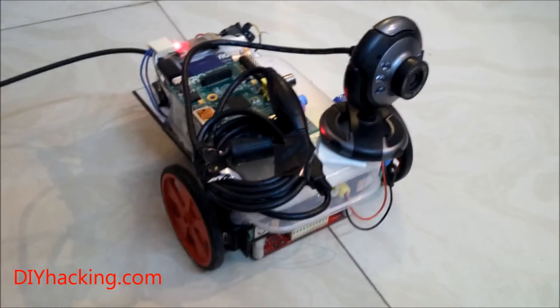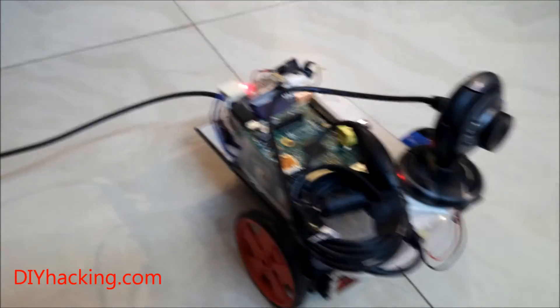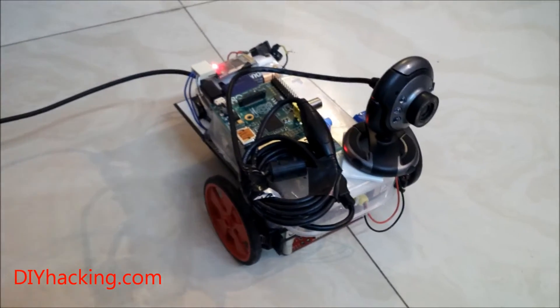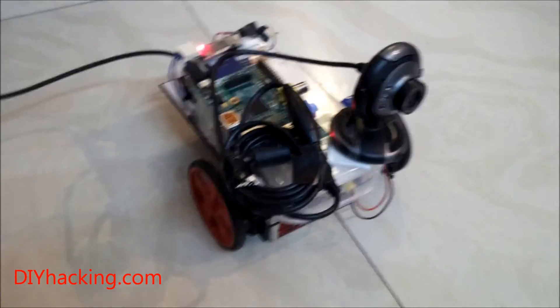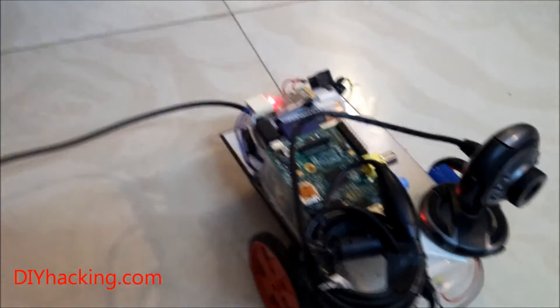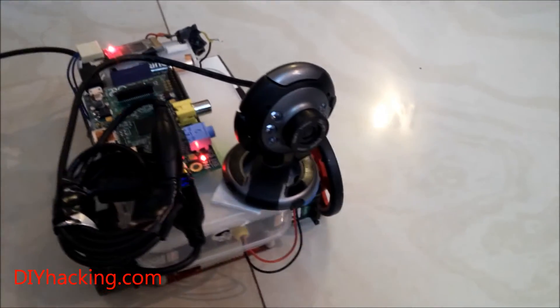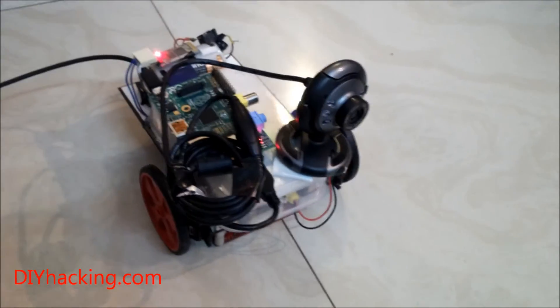This is the webcam robot I built. You might be familiar with this robot because it's from the other DIY hacking tutorial where you can use your smartphone to control a small robot via Bluetooth. I've basically used the same robot and hooked it up to a Raspberry Pi and a USB webcam so that I'll be able to see the live feed from the webcam while the robot is moving. It can be used for surveillance and other cool stuff.